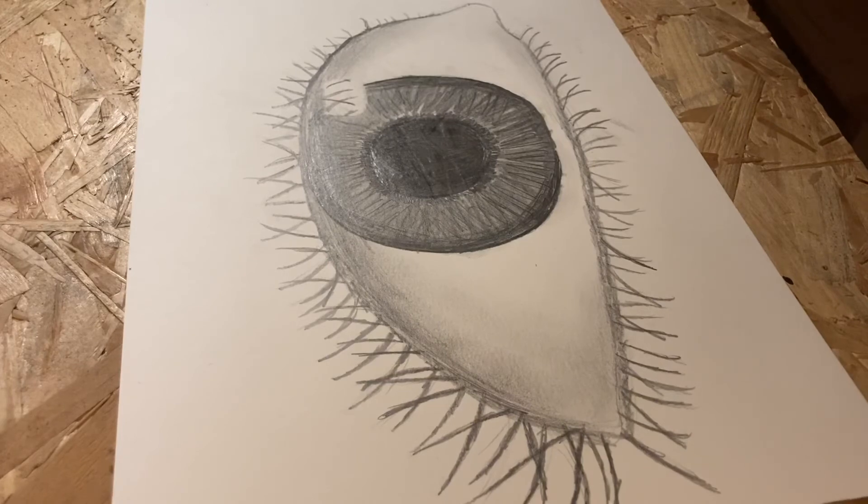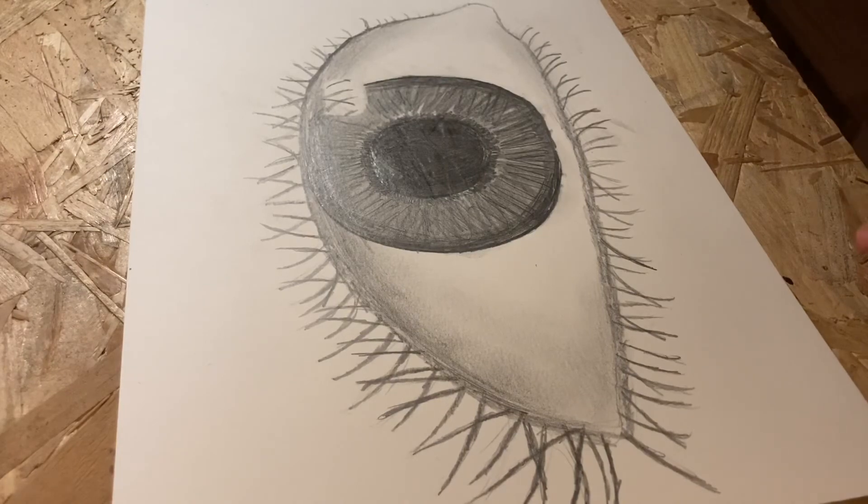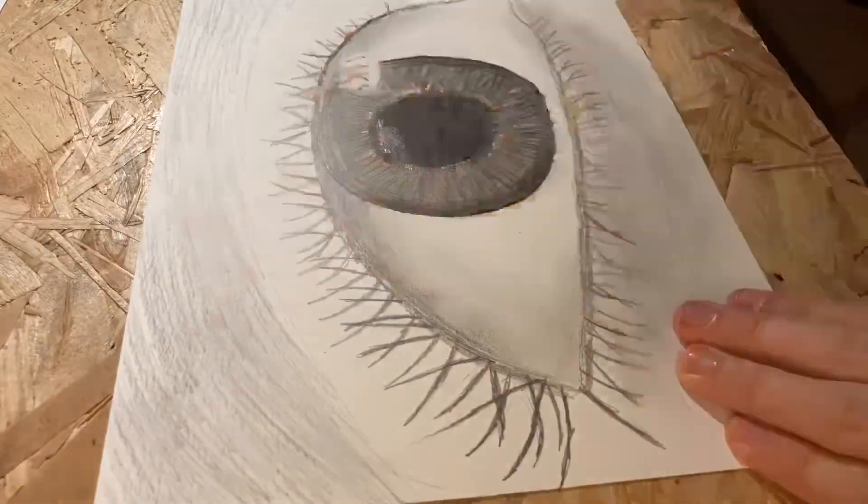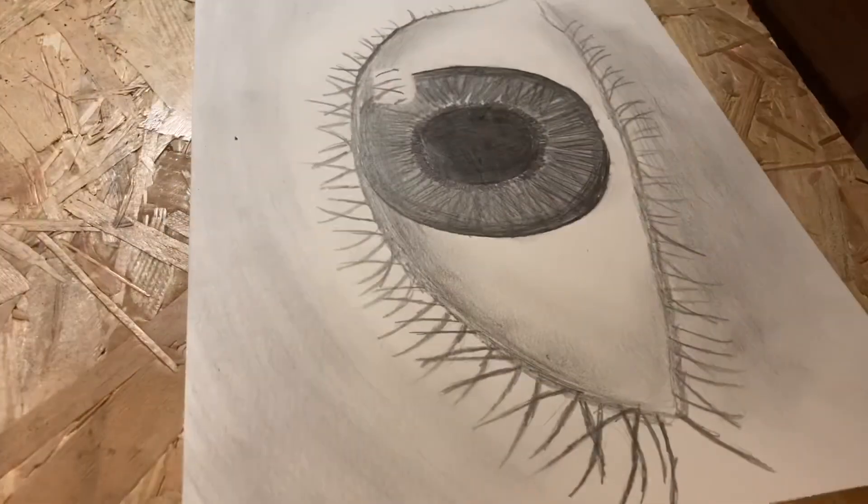There's only one more thing to do before we're finished, and that's making the shadows around the eye. Now that we've done that, we're finally done with our drawing.